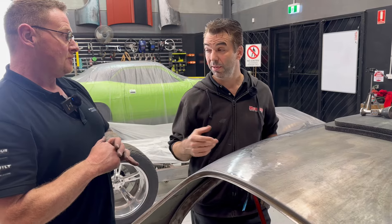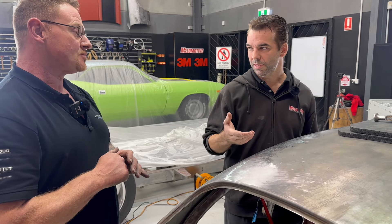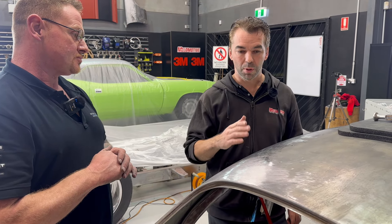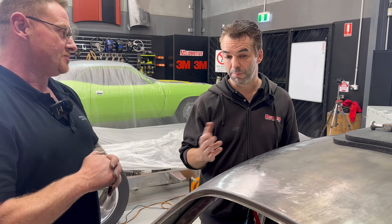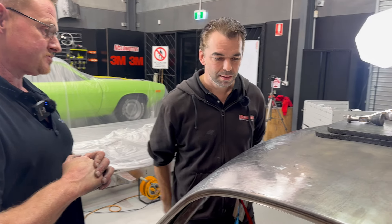There is no way if I was to do that in body filler — by the time I mix, wipe body filler on, wait 15-20 minutes, then come sand it, I'm half an hour in. Whereas you've done it in six to seven minutes and pulled it up beautiful. If you get it in the first go and don't have to do a second pass, that's right. We've got more to do, but you've got to start somewhere and we're chipping away. Pretty simple little process for that one. Totally fantastic.